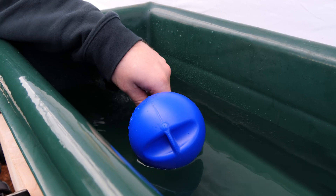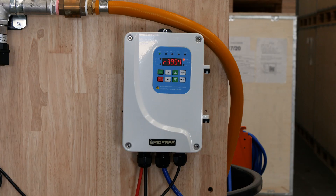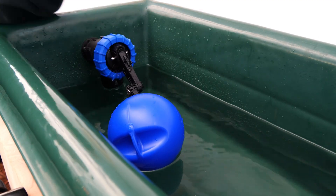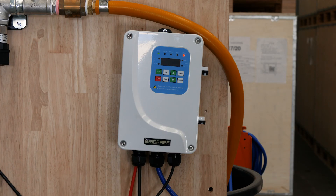Step six: confirmation. Now we need to test that it's working as it should. Manually close the float valve on your header tank and ensure that the pump stops. Release it and see if it starts again — it might take a little while because it does have a timeout. Do this a couple of times just to confirm everything is working. Once you've done that, you're done.